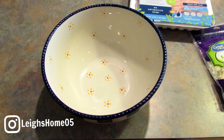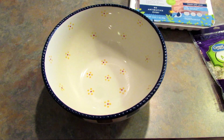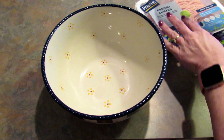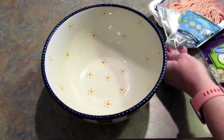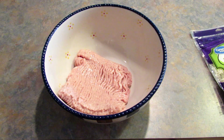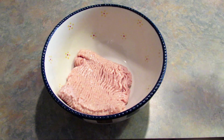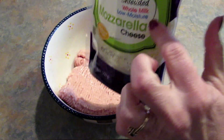So the first thing you want to do is preheat your oven to 400 degrees. Then take one pound of ground chicken, plop it in a bowl, then I'm going to add in two-thirds of a cup of shredded mozzarella — I'm using the whole milk.